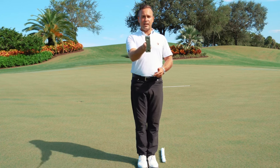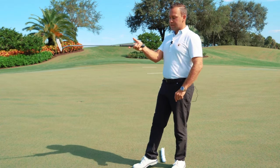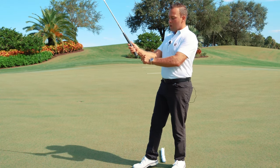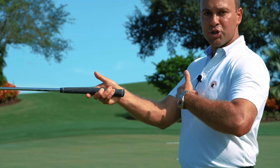So how do we form this grip? I want you to start off holding the putter right in your sternum, pointing right at your sternum, right in between the two heel pads of the hand. We don't want the club down here in the fingers — that creates some radial deviation of the wrist. We want to have the putter in between the two heel pads of the hand, pointing right at your sternum.